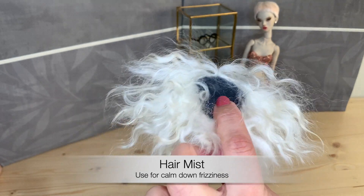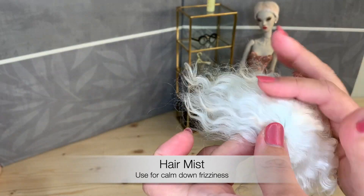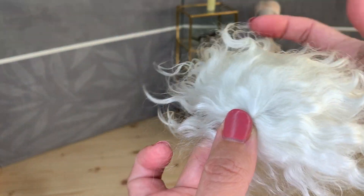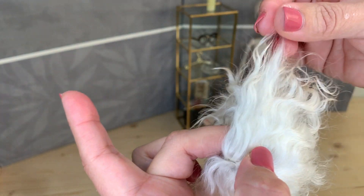This hair mist is a very good product. It's from an Italian brand, ecological. Now we can continue to brush or maybe use our fingers. You see it starts calming down the frizz and gives a very nice separation as well.